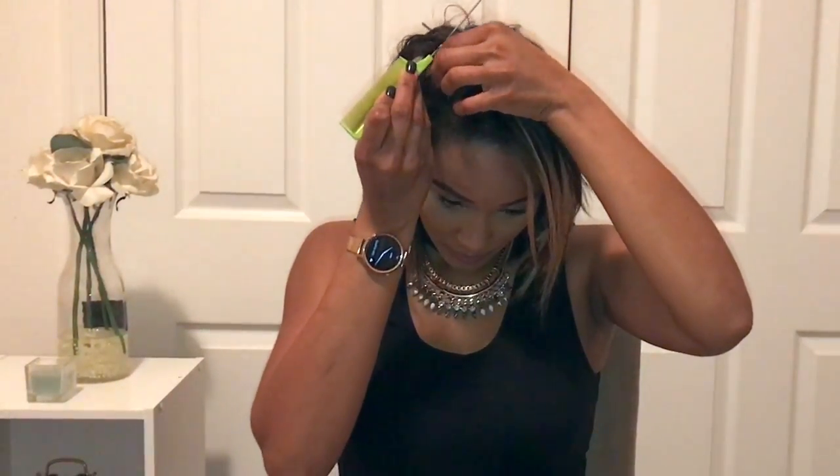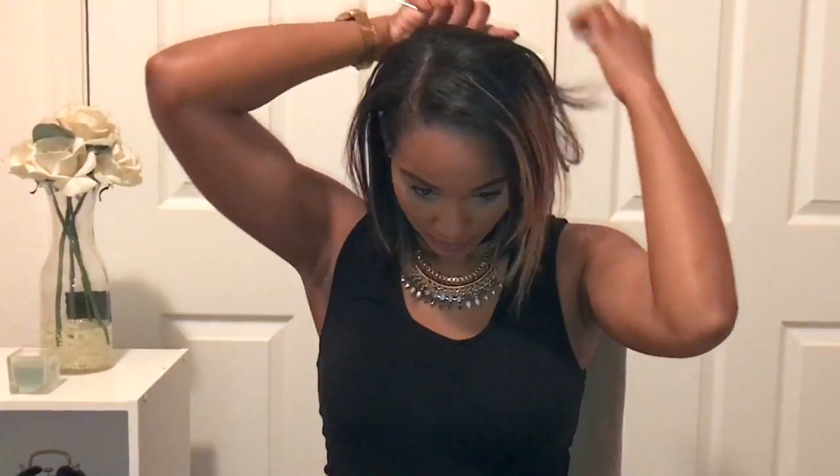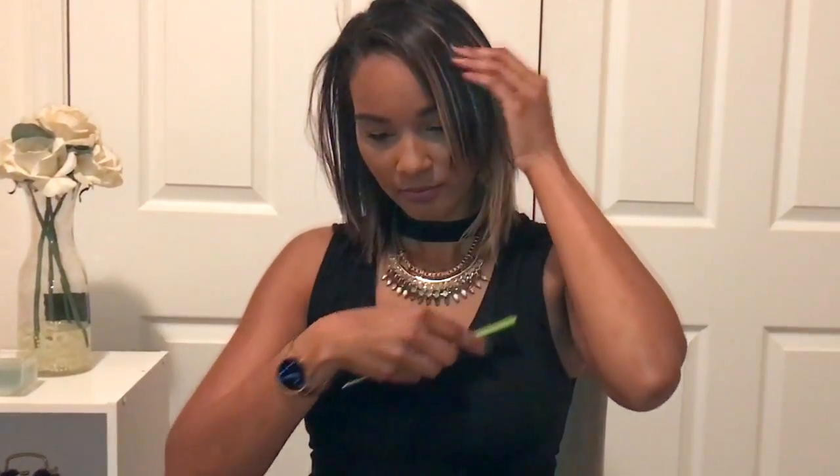Now that all my clip-ins are in — four pieces total — it shouldn't take more than about ten minutes to put them in. I'm just going to create a nice clean part. I personally love a deep side part because it creates so much volume and you get to see a lot more of that color. Smooth everything out and style it however you like — curl it or wear it sleek. I guarantee you'll turn heads with this pop of color.